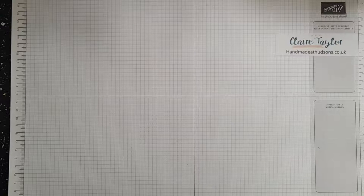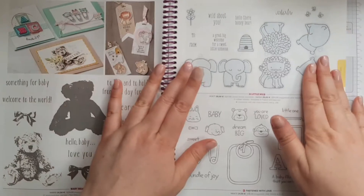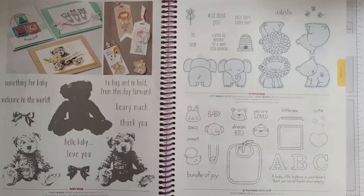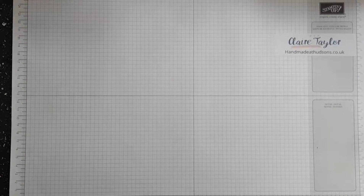It's Claire from Homemade at Hudson's.co.uk and I'm an independent Stamping Up demonstrator in the United Kingdom. Today I want to talk to you about a stamp set and a framelit set. The stamp set I wanted to talk to you about is this one — it's called A Little Wild. It's available in woodblock and clear mount, and it goes with the Little Loves framelit dies. You can find it on page 85 in the catalogue, in the kids and babies section.